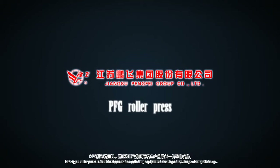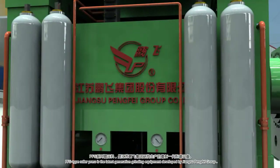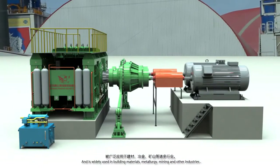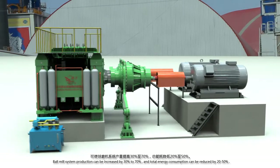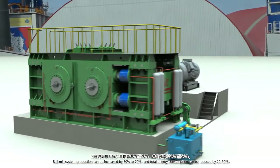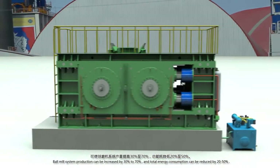PFG type roller press is the latest generation grinding equipment developed by Jiangsu Pengfei Group and is widely used in building materials, metallurgy, mining, and other industries. Ball mill system production can be increased by 30 to 70 percent and total energy consumption can be reduced by 20 to 50 percent.